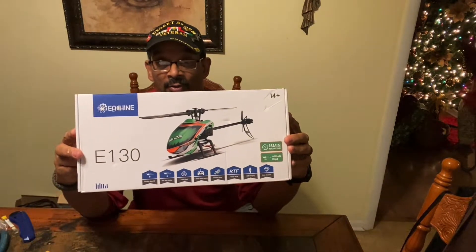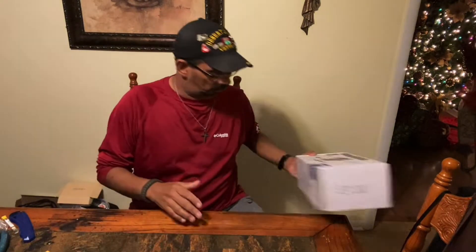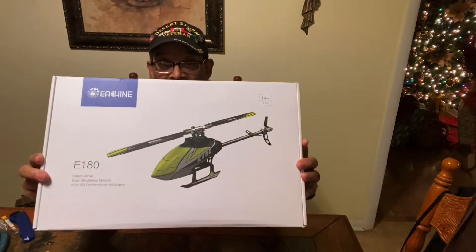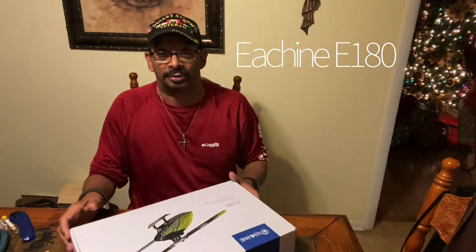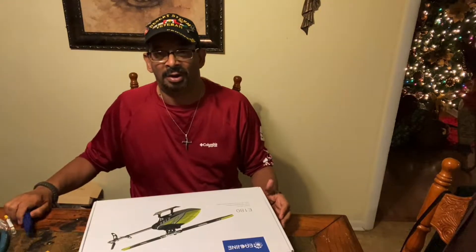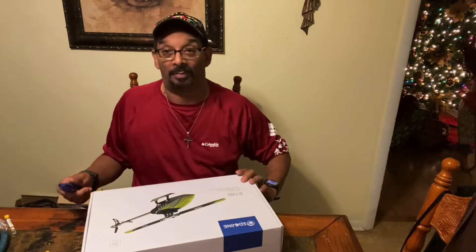Hey YouTube, it's me Chuck 2.5, better known as Charles Colby. Merry Christmas and Happy New Year! Today I'm unboxing — I got an Eachine E130 helicopter, but we're not going to unbox that one right now. I also got an Eachine E180, and this is the one we're doing today. This is the one where we can do 3D and aerobatic flights, so I'm broadening my horizon a little bit. Let's do an unboxing real quick.